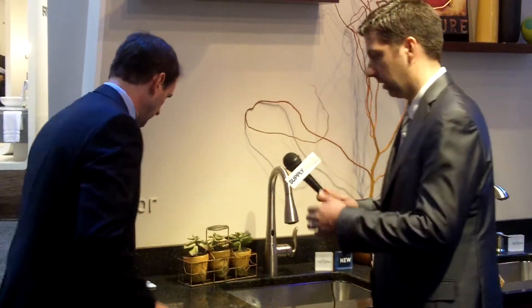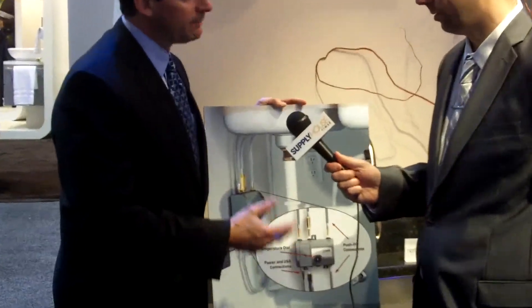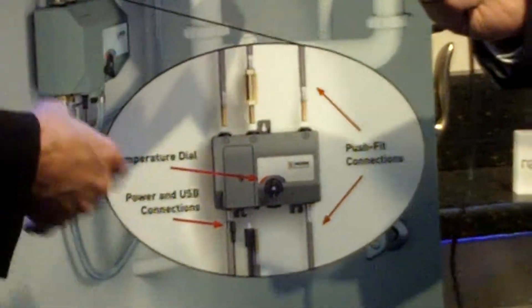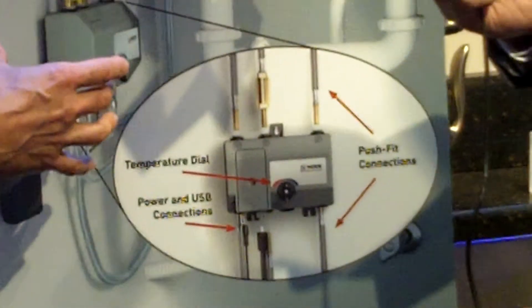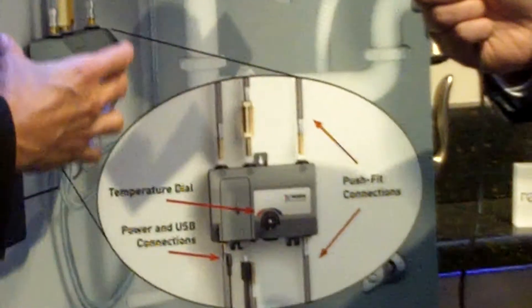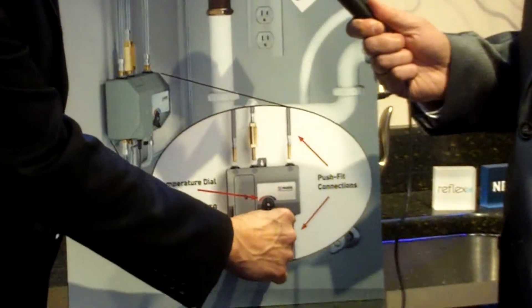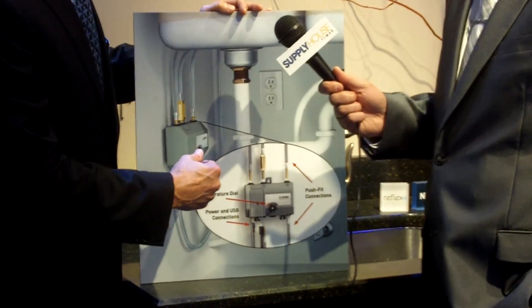From an installation standpoint, we did a lot of work to ensure it's easy to install correctly each time. Underneath the cabinet, space is at a premium — you've got cleaners, buckets, and things like that. We made the control box as small as possible so it's not interfering with other things. It mounts with a keyhole slot and brackets directly to the wall in the back or the side, so you can choose the spot you want.